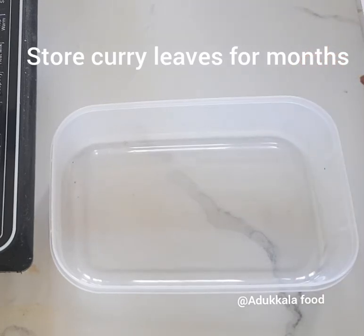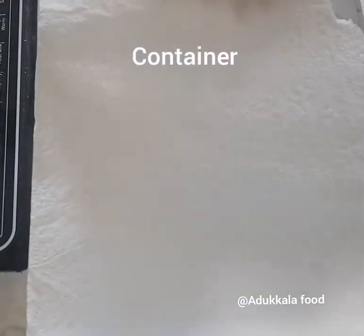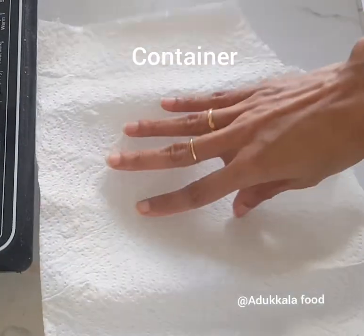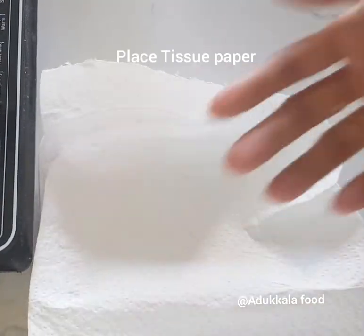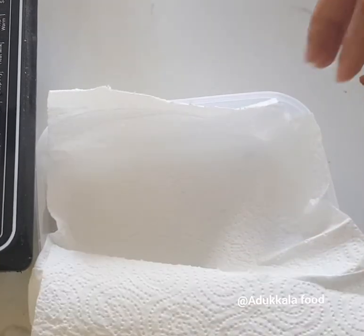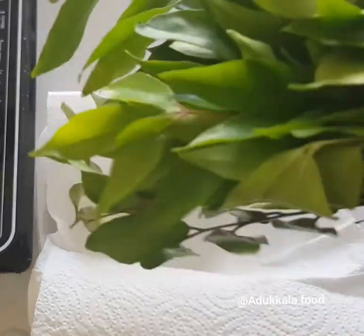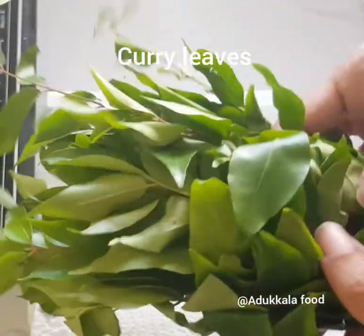Hello everyone. I am going to put a tissue paper on this one.